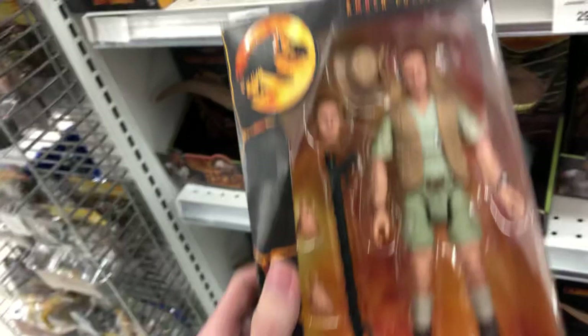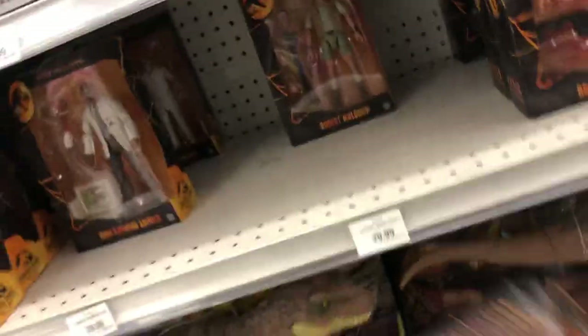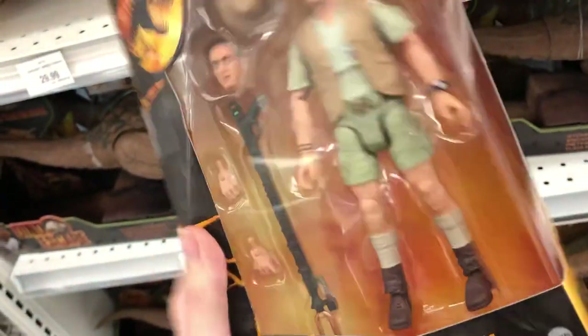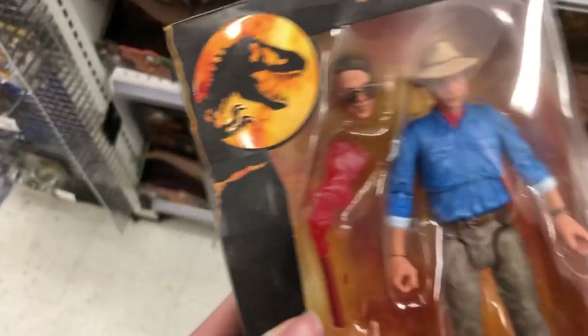They've also got Robert, which is new. I did not see this. So he comes with an electric rod or something, and he doesn't come with his signature weapon, which is kind of sad. He comes with a flare and a little claw, which is really neat.